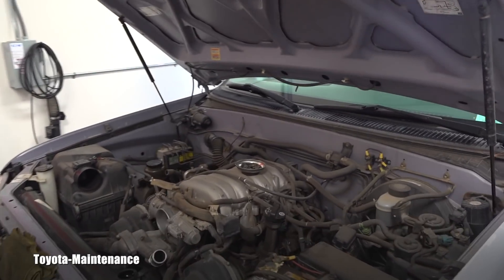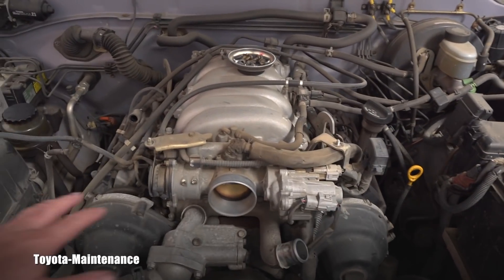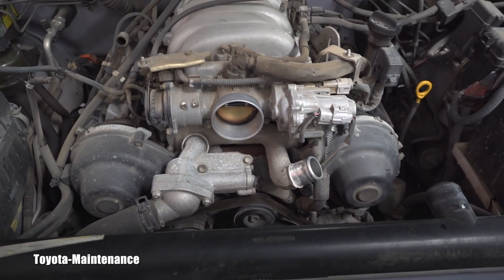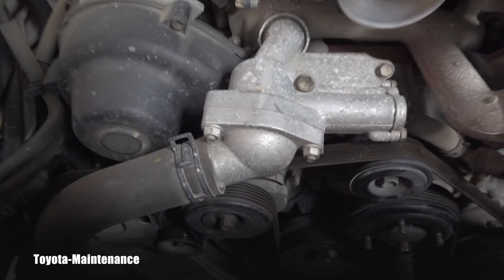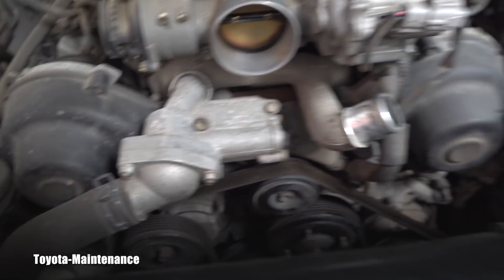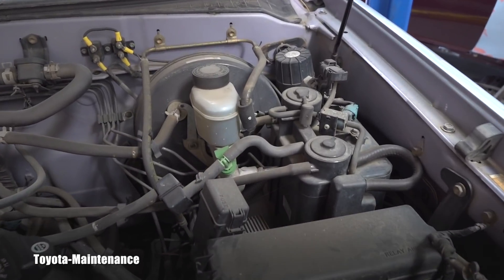It's missing a few parts — I'm doing a timing belt on this vehicle. Before speaking about the thermostat housing, how to open it, how to replace the thermostat, there are a few things I will show you first.